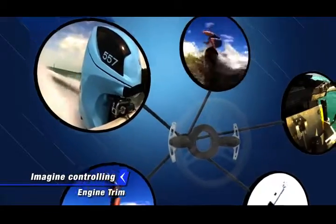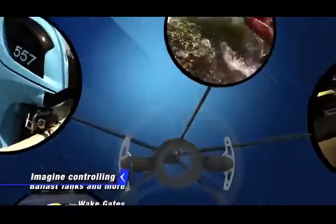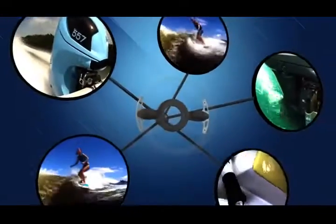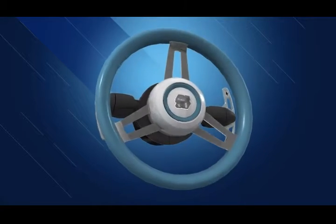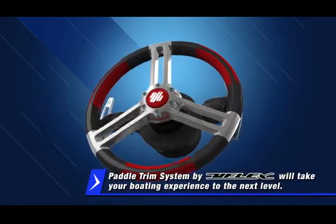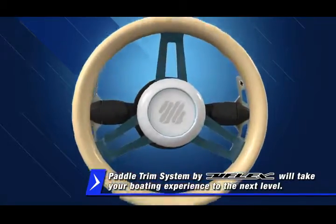Imagine controlling engine trim, jack plates, trim tabs, weight gates, ballast tanks, and more — all at your fingertips. Fully customizable with a sleek look and ergonomic feel, the Paddle Trim System by U-Flex will take your boating experience to the next level.